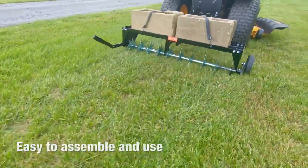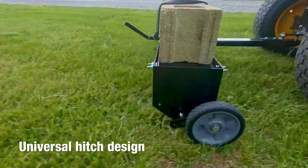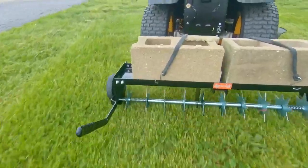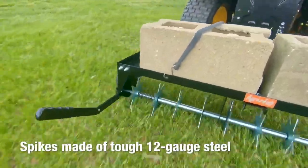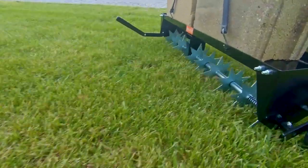The aerator is easy to assemble and use. It can be used with most yard tractors, thanks to the universal hitch design. The Spike Aerator features 10-spiked discs made of tough 12-gauge galvanized steel for thorough aeration and long-lasting durability.